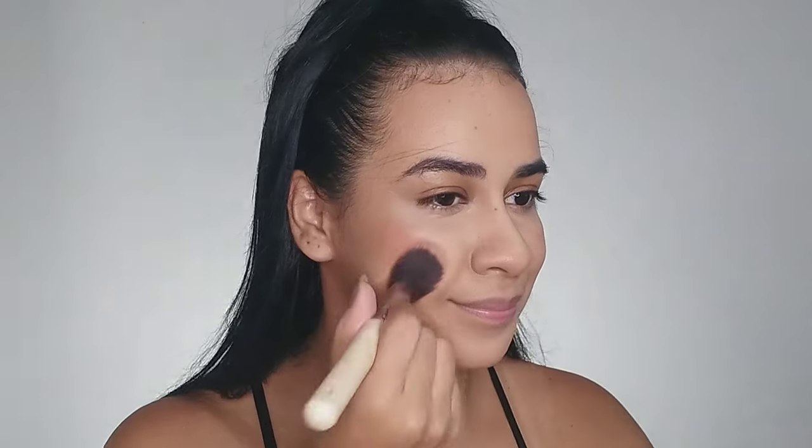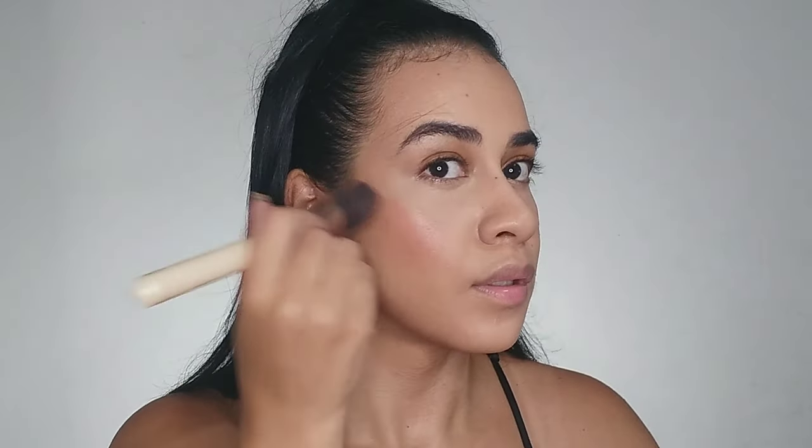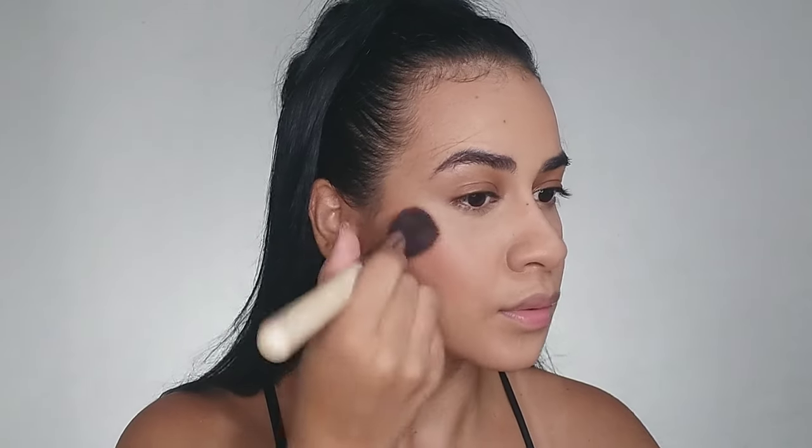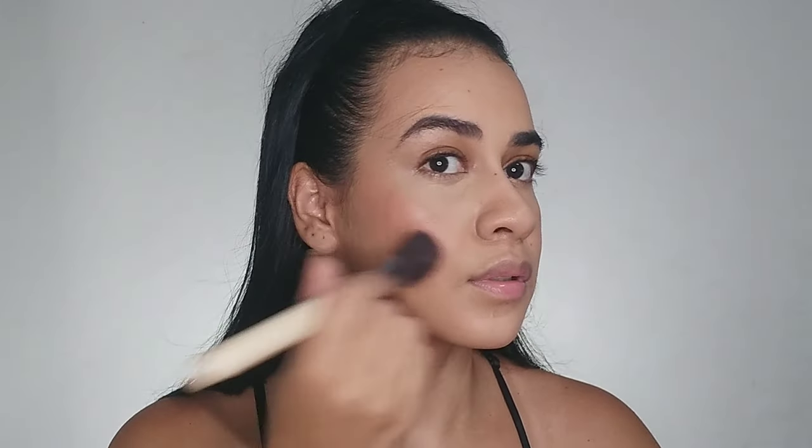I noticed there's a subtle touch of blush in her makeup look — perhaps she didn't apply much, but I just can't skip blush in my routine. I add just a little bit to my cheeks and blend it towards my contour.